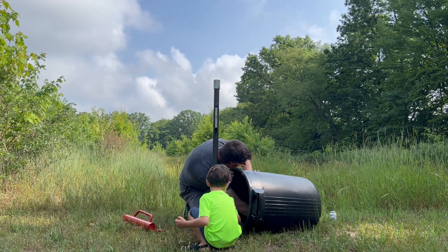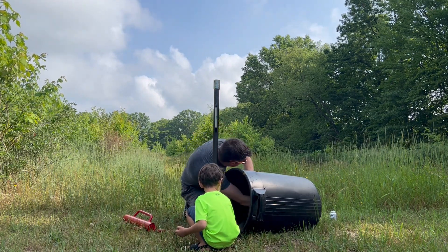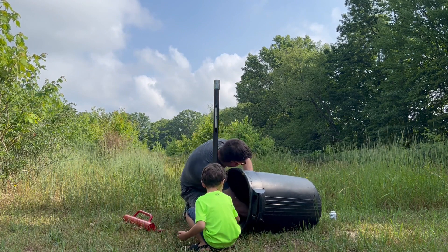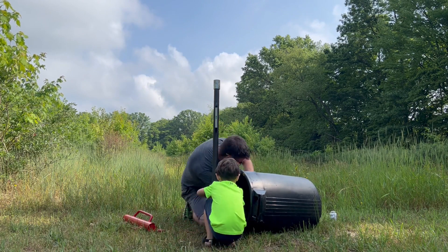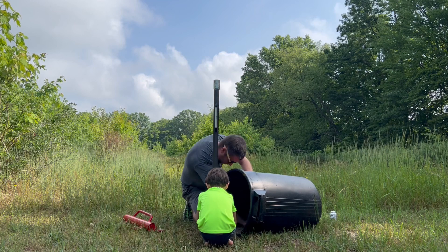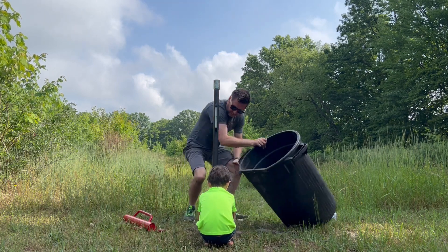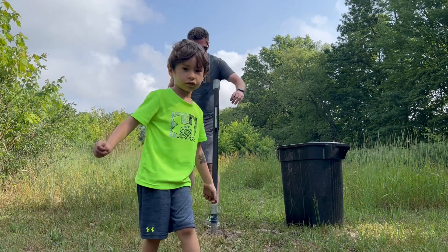We might have to wash our hands when we're done — we're definitely going to have to wash our hands because we are touching pipe dope and chemicals. All right, let's keep pounding — watch out, we don't want to hit our level.